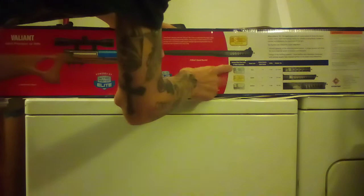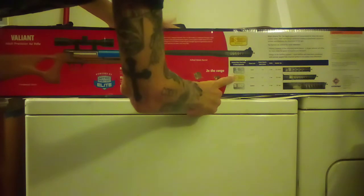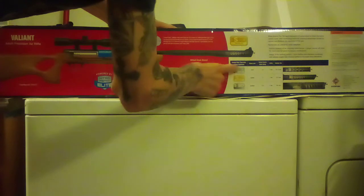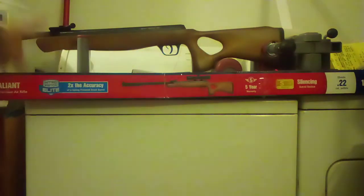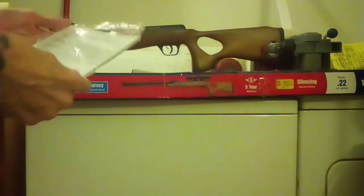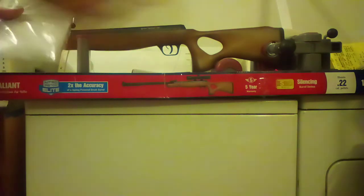Over here we have the silencing technology — there's silver, gold, and platinum tiers. I've only seen the gold on the Valiant; I'm not sure what other guns get these. Also, Crossman sends you four different manuals in four different languages, so you don't have to sort through multiple languages on one sheet. I like that.